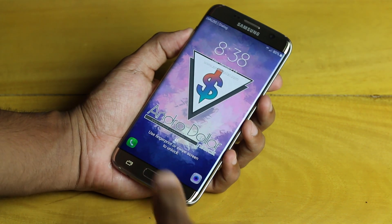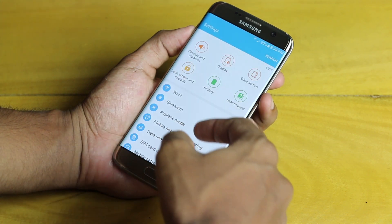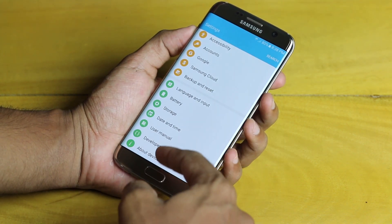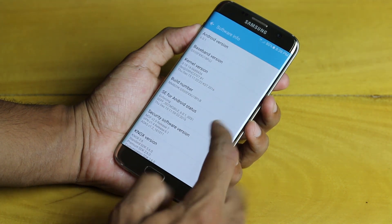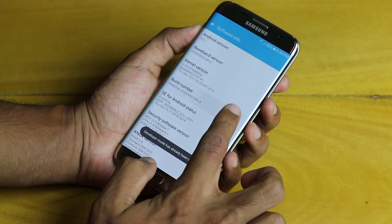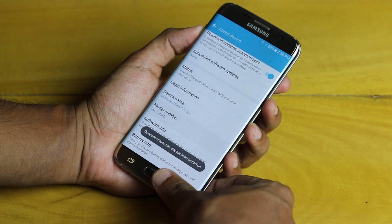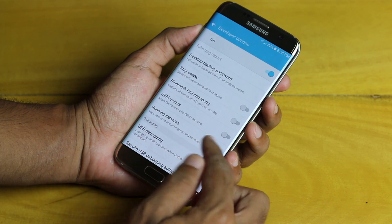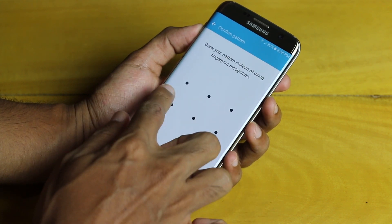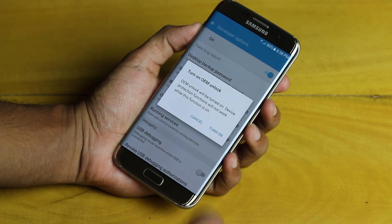The first thing you need to do is go into Settings, then About Device, then Software Info, and tap on the Build Number seven times. It will say 'Developer mode has been turned on.' Then go back, go inside Developer Options, and enable OEM Unlock — provide your pattern and turn it on.